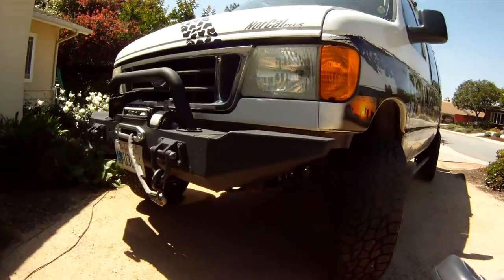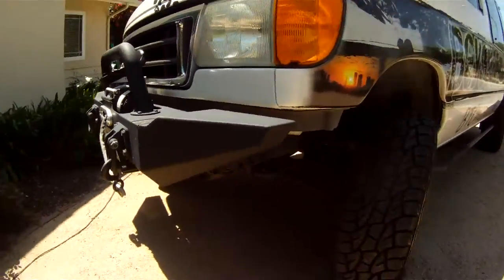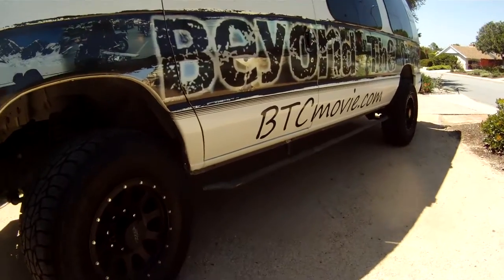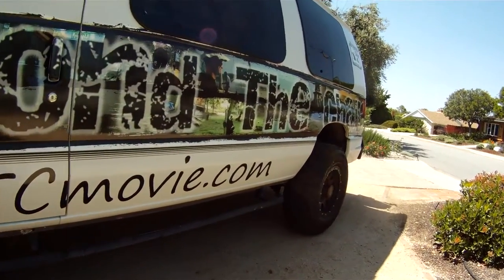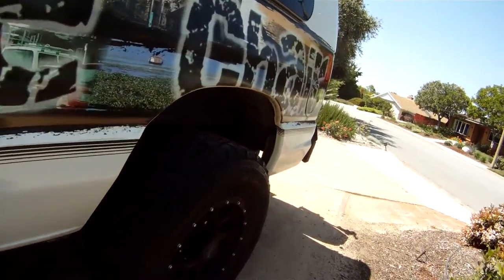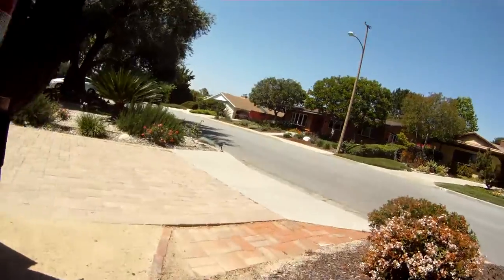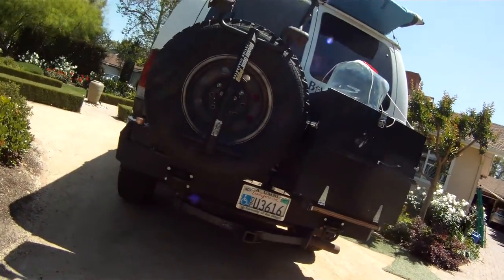Up front I've got a winch to get me out of trouble. I put some big tires on it. It's wrapped with my website — check it out at BTCmovie.com — these are all screenshots from my film.